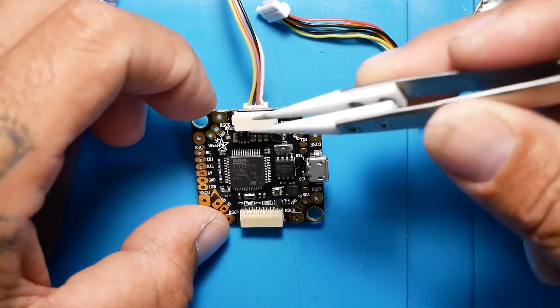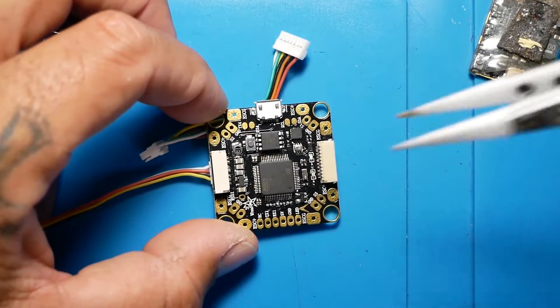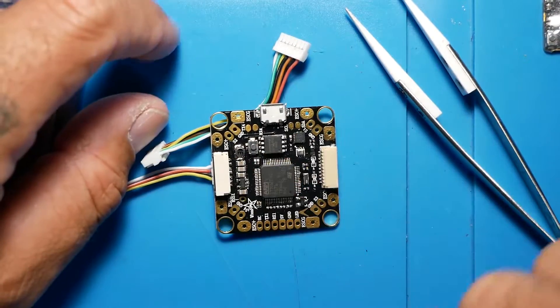Viva FPV is really doing their thing — it's pretty awesome. The technology they're coming out with, I'm loving it. I love the fact that I can connect these two here. I'm going to try this one out in a build and see if I like it. You guys let me know if you like it, and thanks for tuning in.